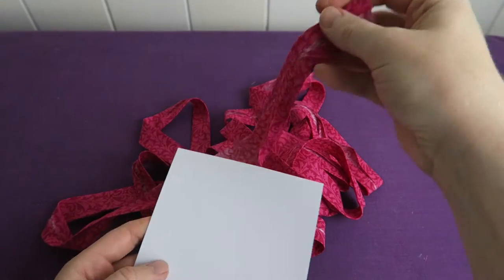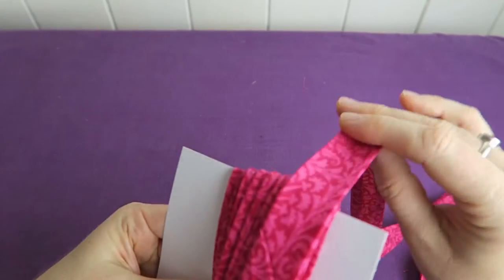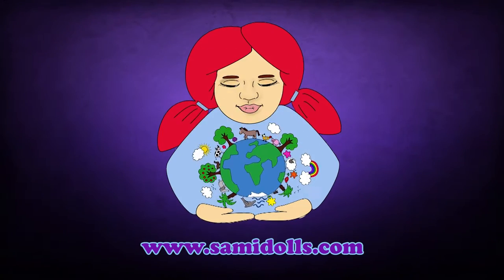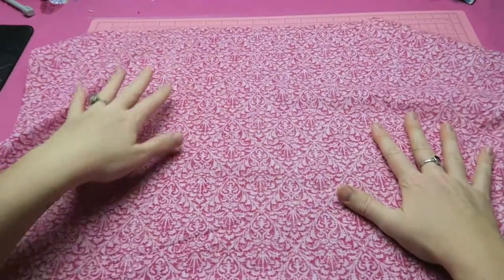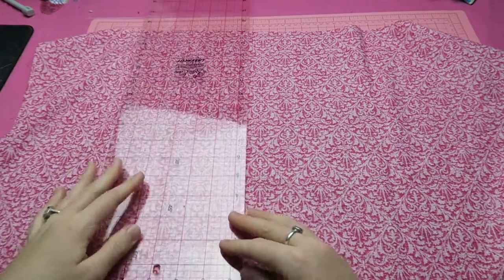In this video we are going to make continuous bias tape binding. I'm using a little bit less than half a yard of fabric, putting it on my table and measuring the width.